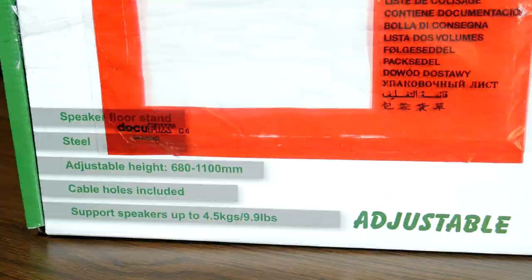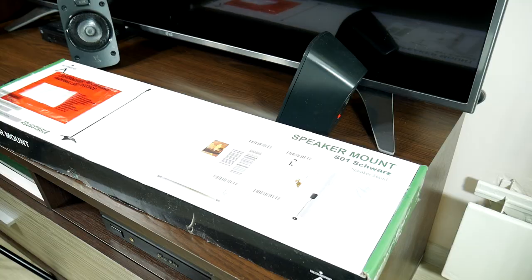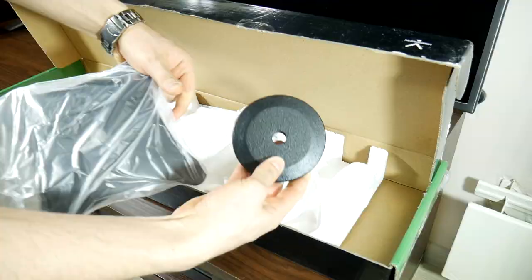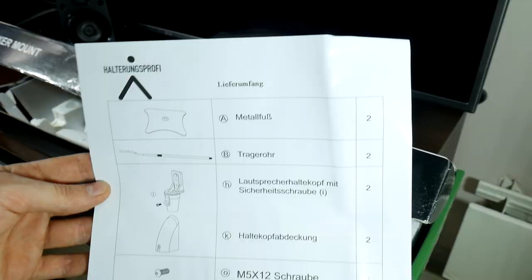Let's unbox these bad boys and see what comes with that price: 2 metal bars, a bag of screws, 2 plastic speaker fasteners, 2 metal stand legs and a stand offset — it's a screw that holds the stand together. Pretty heavy. The set comes with a manual and a list of all items.